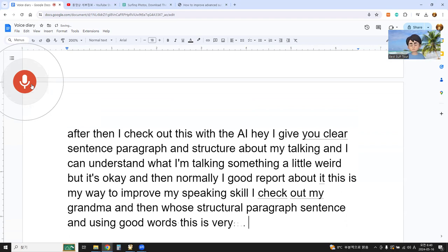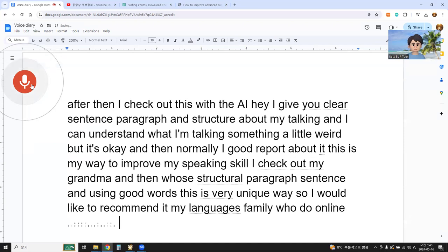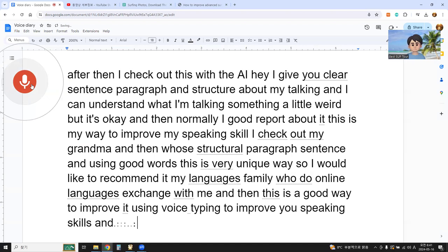This is a very unique way. I would like to recommend my language family to do online language exchange with me. And this is a good way to improve using voice typing to improve speaking skills, and also saving time compared to writing. Voice typing is maybe two or three times faster than when we write manually.